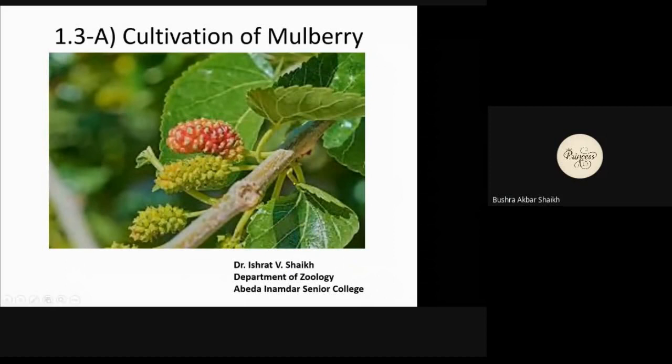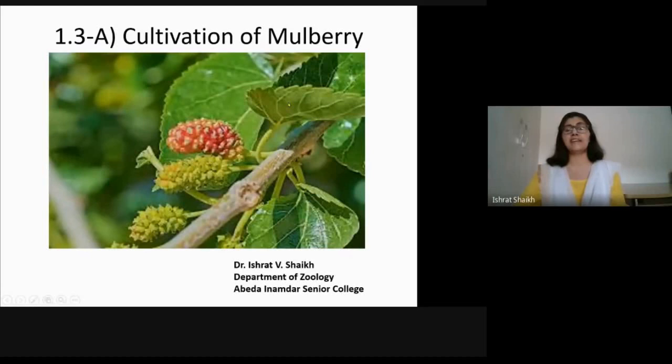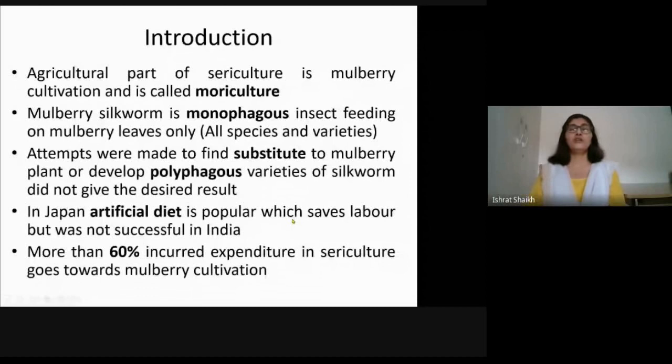Good morning everyone. Your third chapter of this module is cultivation of mulberry. Mulberry is a deciduous plant which produces very nice fruit. The fruit can be either white, red, or black in color depending upon different environmental conditions and the variety of mulberry. These fruits have antioxidant properties and are very good for human health. Even the leaves are used for making tea.